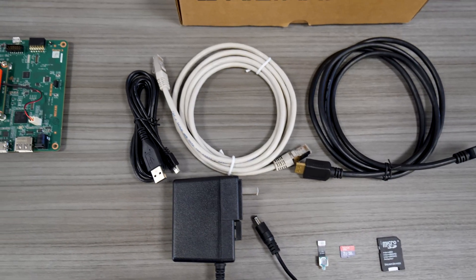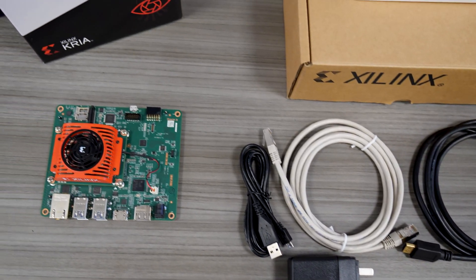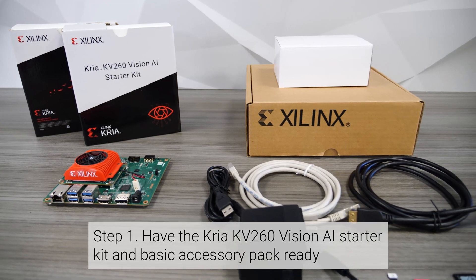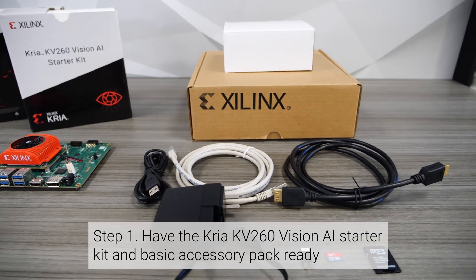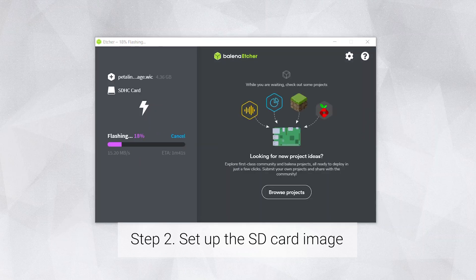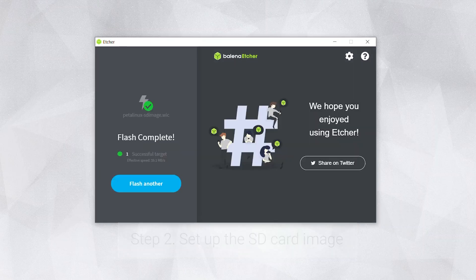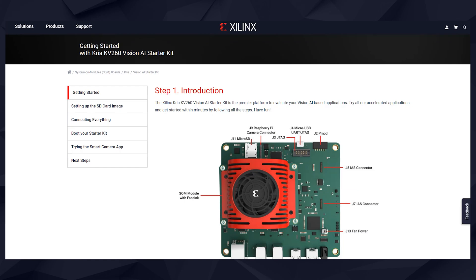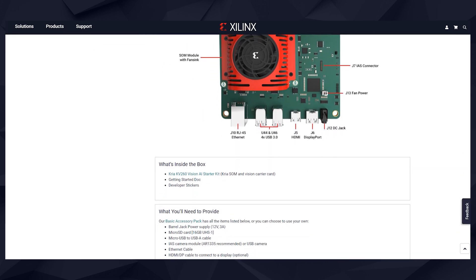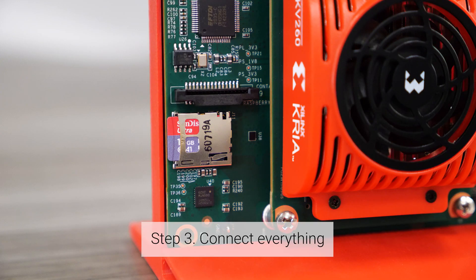Now let's see how quickly and easily you can set up the whole kit and successfully run the Smart Camera Accelerated application. Have the KV-260 Starter Kit and Basic Accessory Pack ready. Grab the 16GB micro-SD card and flash the WIC SD card image provided by Xilinx. The Getting Started webpage has instructions for various operating systems. Note that I've already programmed my micro-SD card, so let's go to the next step.